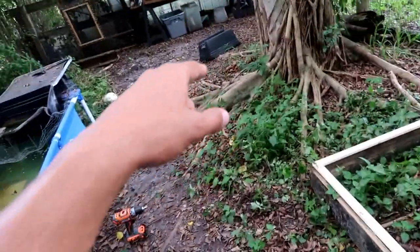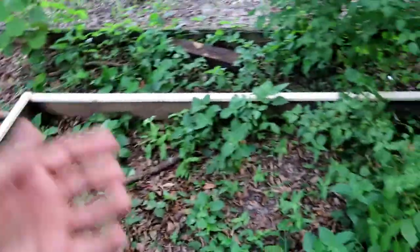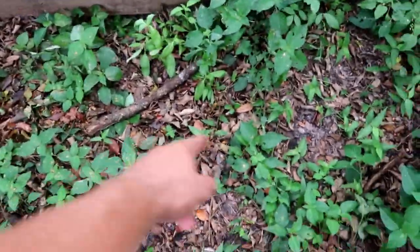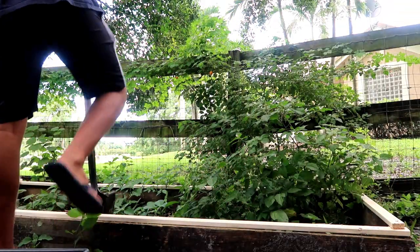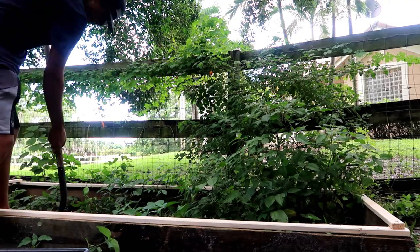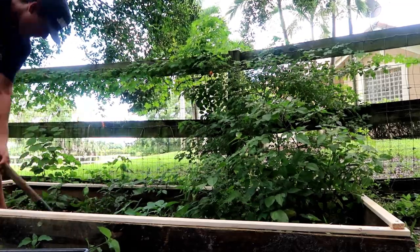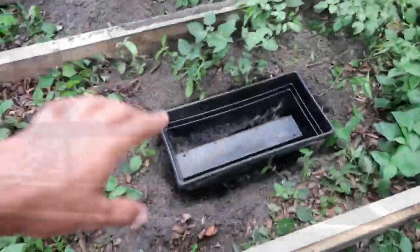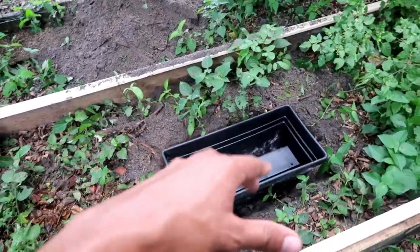I'm gonna go get a pot just like that one and I'm gonna sink it into the ground. Since Meredith is a box turtle — turtles do still like to go in the water, they just prefer land, box turtles do at least — so I'm probably gonna sink it in the ground right here so Meredith has a place to cool off during the hot day. All right guys, so now I'm gonna dig a hole with this shovel for this bucket.